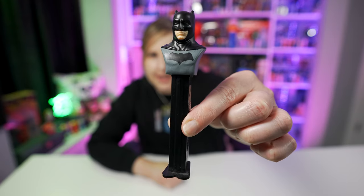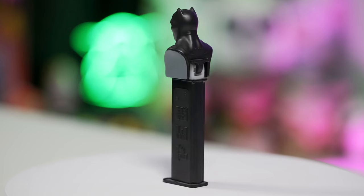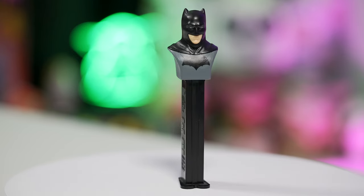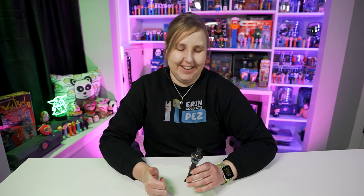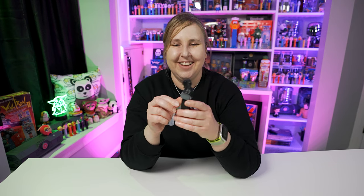Moving along — here is Batman E, released in 2016, the same year Batman vs. Superman: Dawn of Justice was released. This was made for that movie, and also in 2017 the Justice League movie came out — not the Zack Snyder Snyder Cut, but the Joss Whedon one that everyone hated, prompting the 'give us the Snyder Cut' movement. So Batman E came out for those films. This is the Ben Affleck version of Batman — he's got the shorter bat ears and the really chunky logo on the front. I like this one a lot.